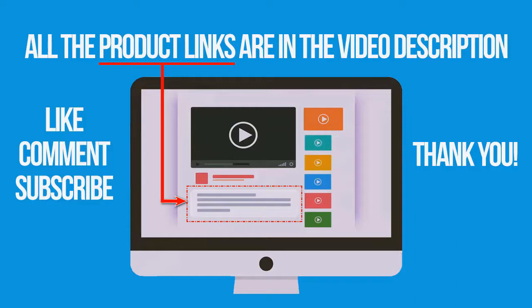If you're interested in buying any of these products, links to everything mentioned in this video are in the description below. If you found this video helpful, don't forget to give it a like, comment, and subscribe. Thank you for watching.